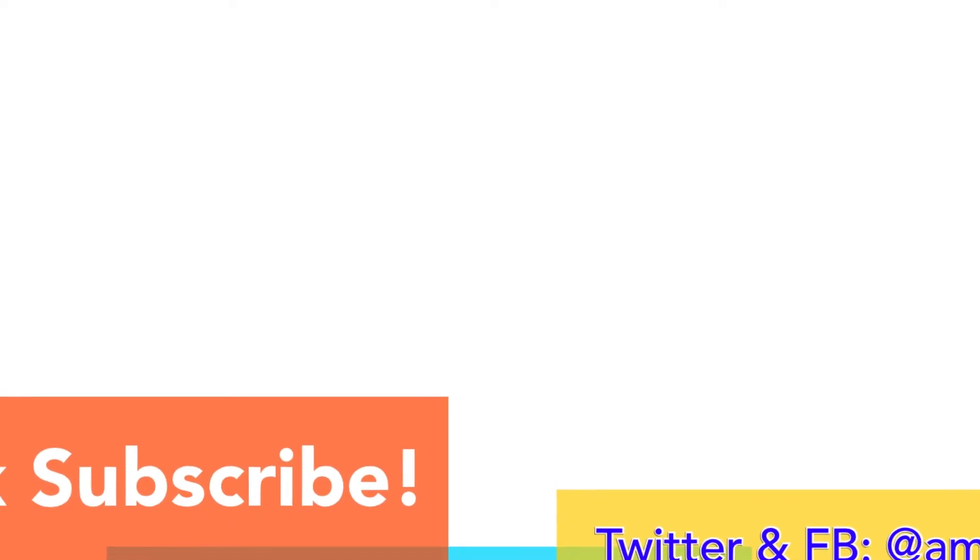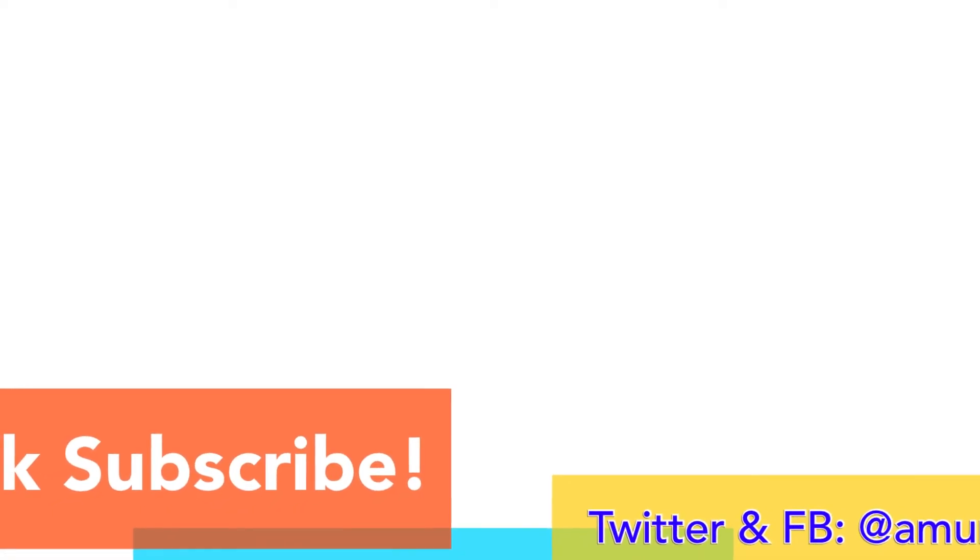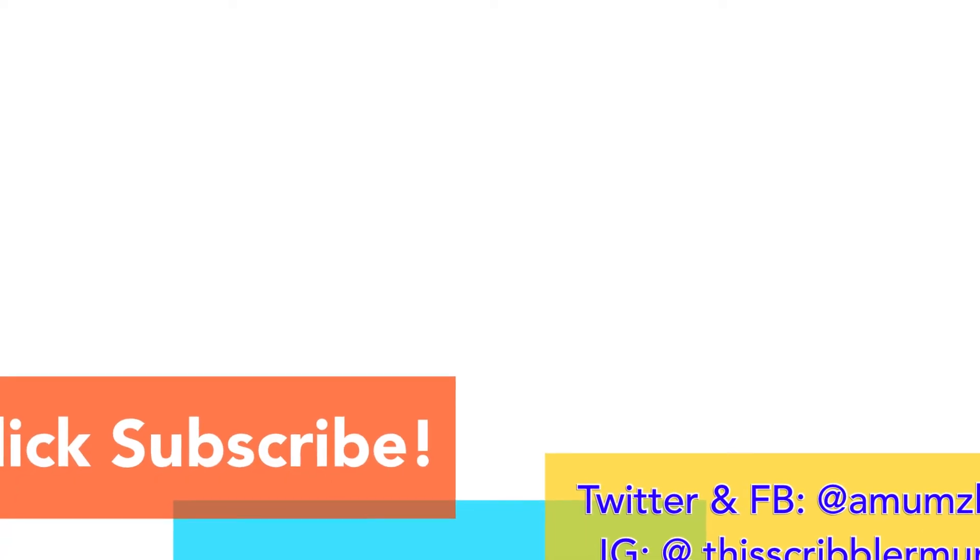Anyway guys, I hope you enjoyed this video. If you did, please give it a thumbs up. Don't forget to subscribe and I will see you again next time. Bye bye! Don't forget to subscribe for more videos, and if you like this one give it a thumbs up and share.